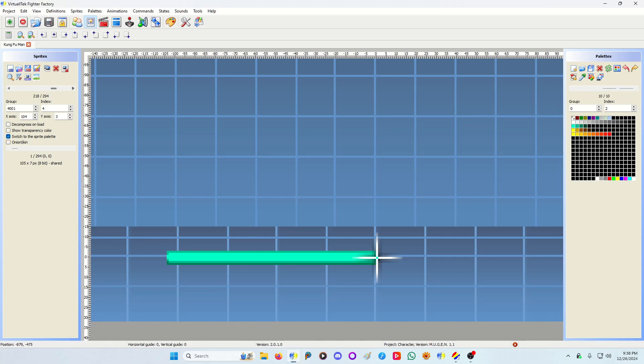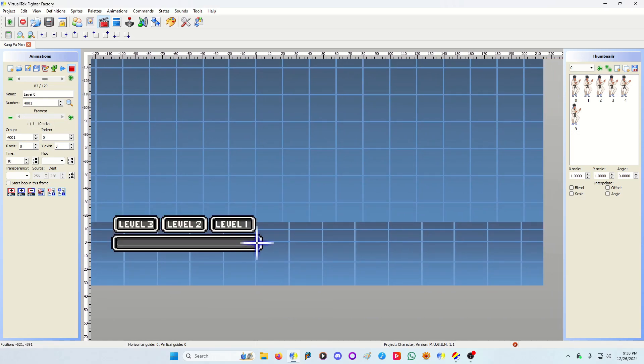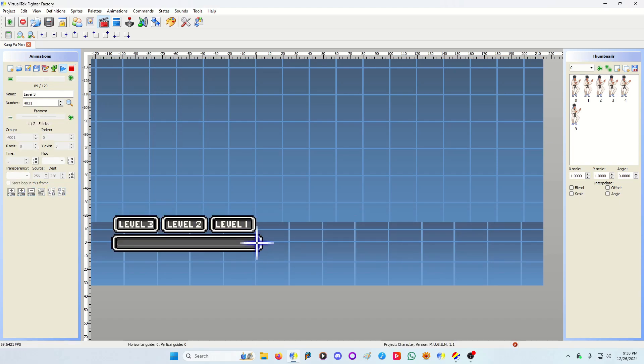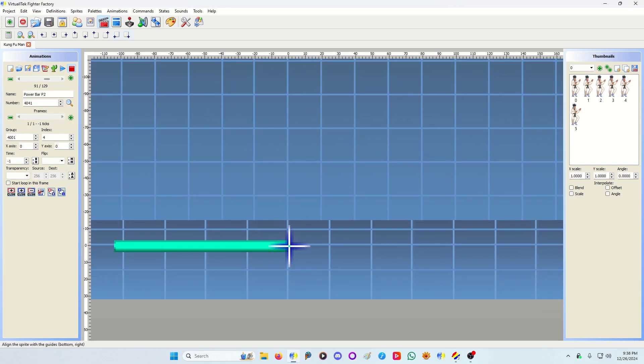I use modify x block codes to scale it based on the number of power gauges left. I have my animations set up so that every bar frame is its own animation: player one, player two, player one, player two — and so on for each level. I have them flashing just to make them stand out a bit. The bar can also be a negative-one time, one-frame animation.